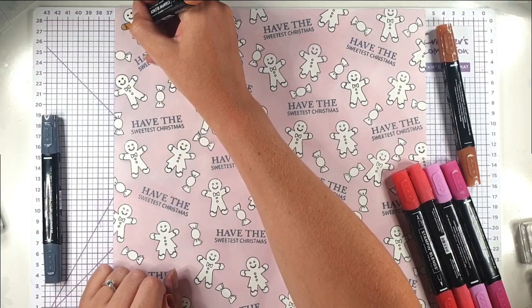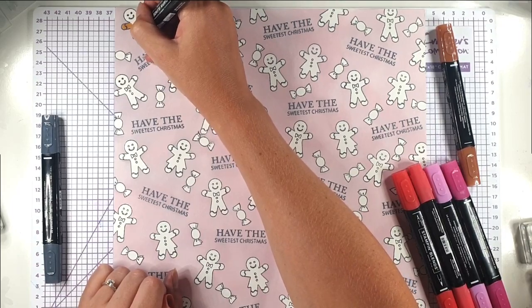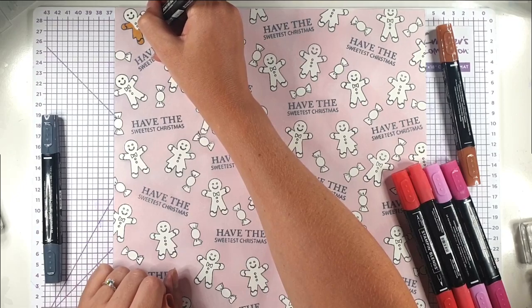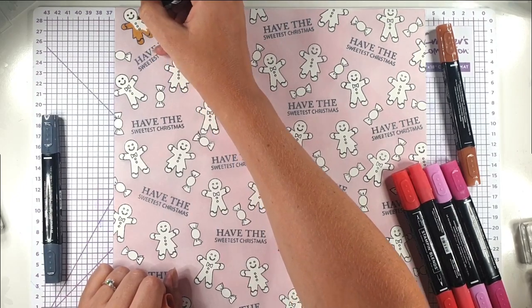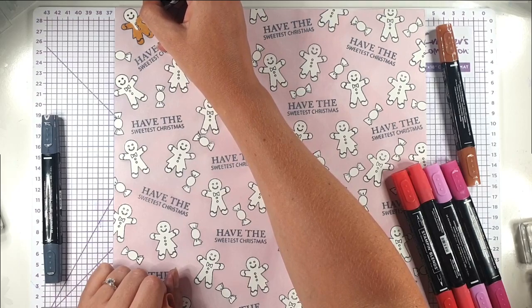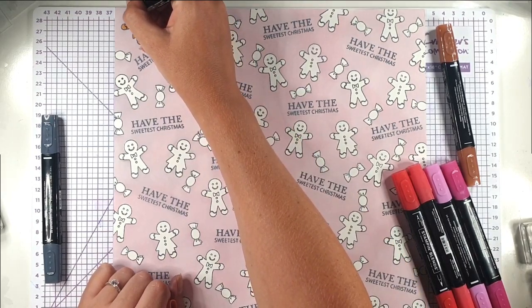Now I'm just starting to colour it. I'm using my Stampin' Blends, which are alcohol markers — you could use whatever alcohol markers you've got in your stash. You can also use other colouring mediums, but if you are going to use watercolour markers or something water-based then you'll need to use a different type of ink, like a Stazon ink, because otherwise your ink will just smudge when you're colouring.